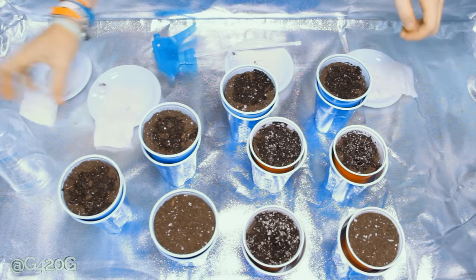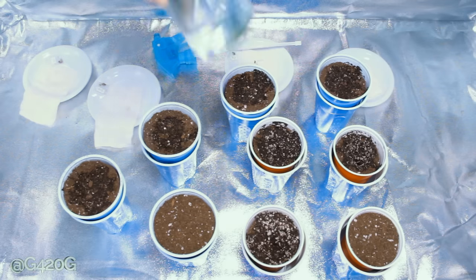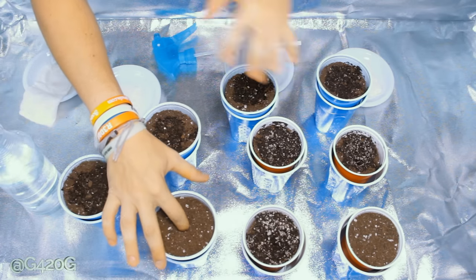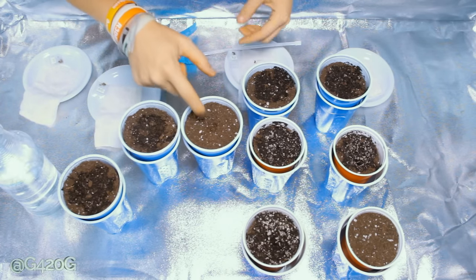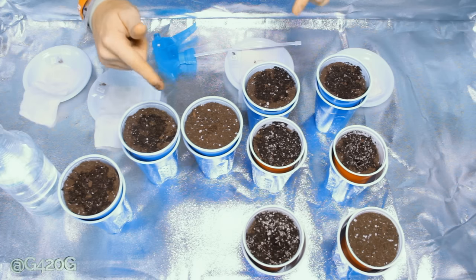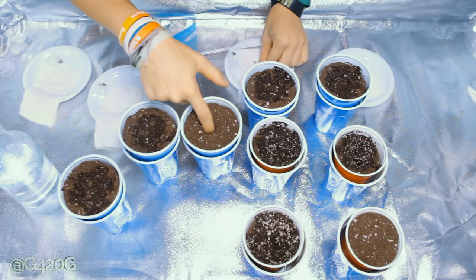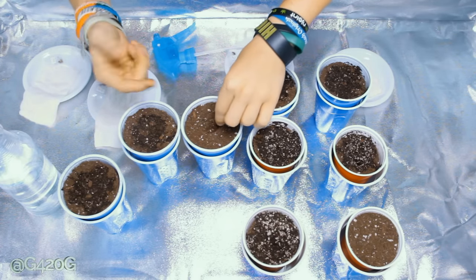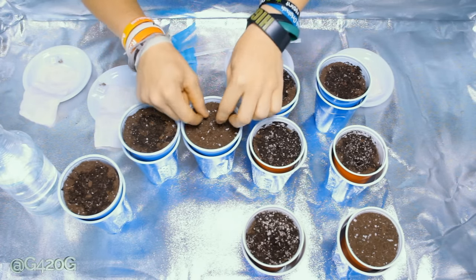We got our Purple Kush left — we ran out of water, so we're going to go fill this back up and then we'll be back to finish planting our Purple Kush. Okay, we're back. We got some more water in our bottle here. I do want to talk about a couple quick things off subject real quick. We're going to be planting our Purple Kush here — a little deeper hole. Oh, a little too deep of a hole, but she's already down there — she's going to have to fight to the surface.